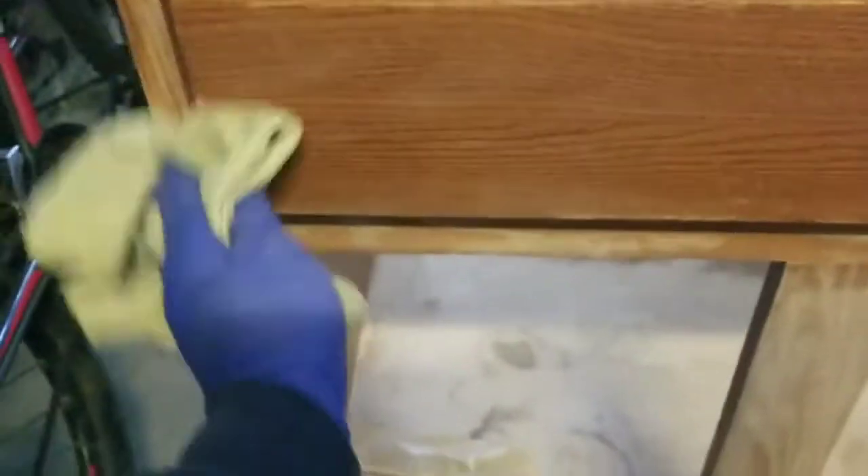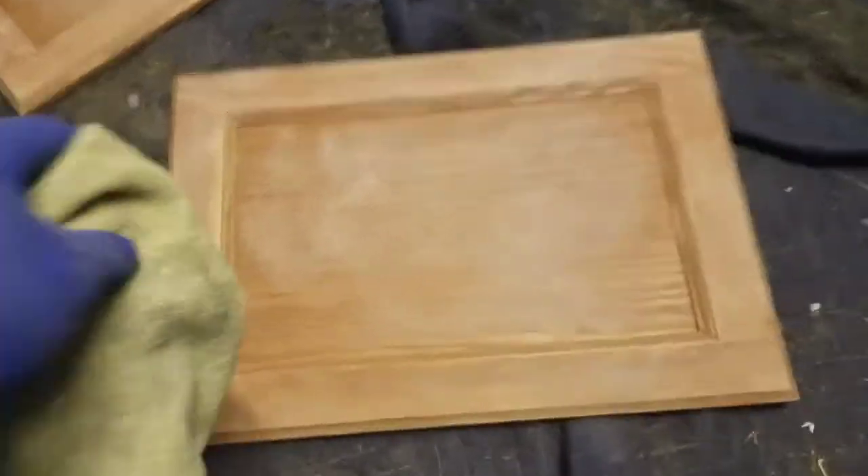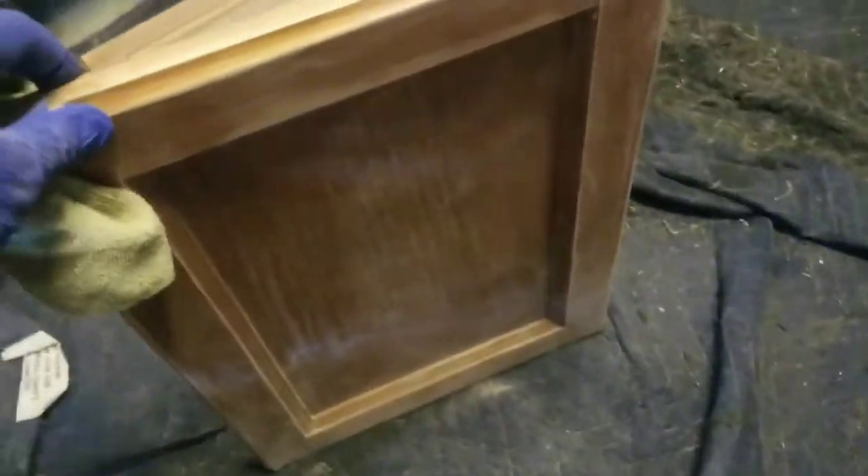We've got everything sanded down. Now I'm just going to take a damp cloth and wipe all the dust off. There's so many different things you can do — the point of my videos is just to do something that's going to look good, be decent quality, and be on a budget. A lot of what I do is: can I reuse or reclaim existing pieces and make something good? I also sanded these boards over here, so we'll get all these wiped up. Then we'll paint and I'll show you how I'm going to put the handles on these doors.